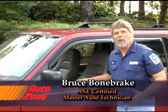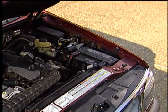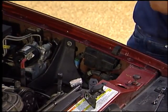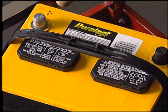Hi, I'm Bruce Bonebrake. Welcome to this edition of the AutoZone Do-It-Yourself video series. We're going to go over a couple of procedures today: charging and testing a battery, replacing a defective battery, and testing the vehicle's charging system. But first, let's talk about how a battery works.